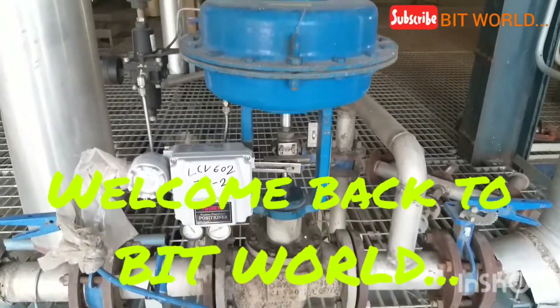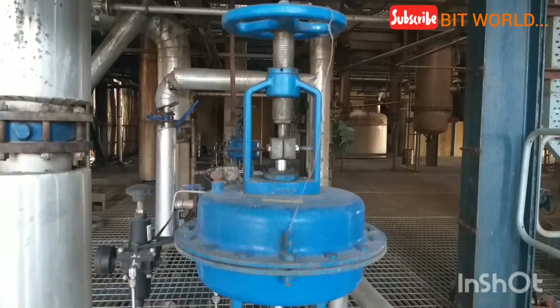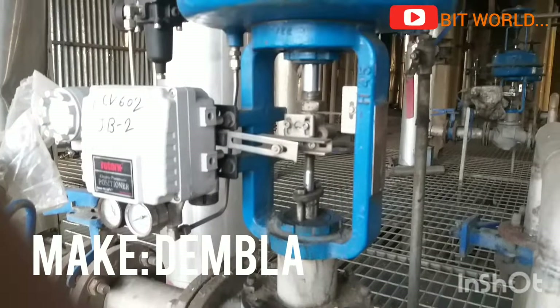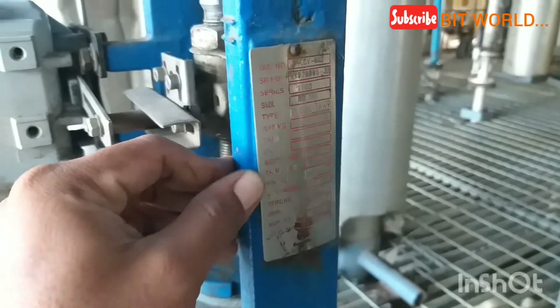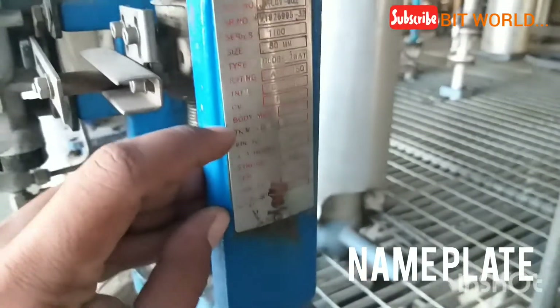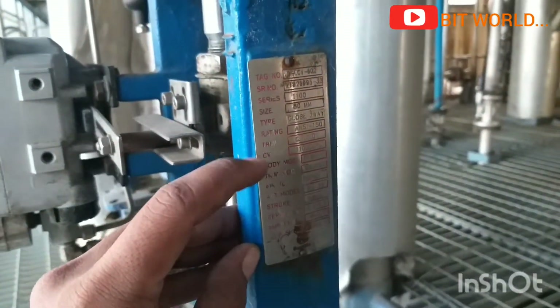Hello friends, welcome back to Bitwork. In this video we are going to learn about the parts of a control valve. Here you can see the nameplate of the control valve — it shows the technical data of the control valve, like pressure, size, and body.